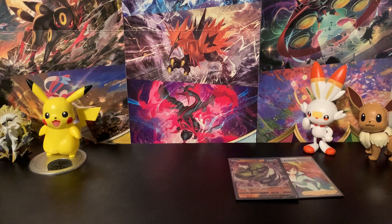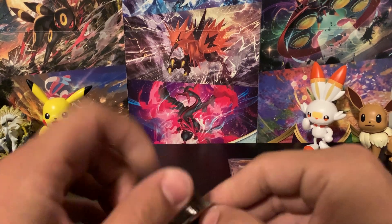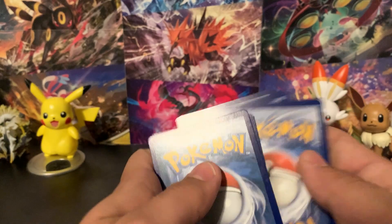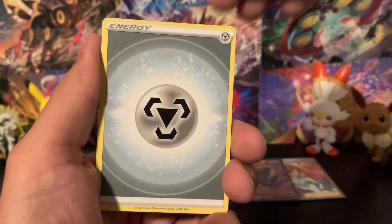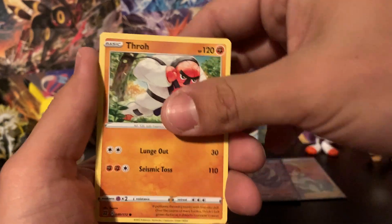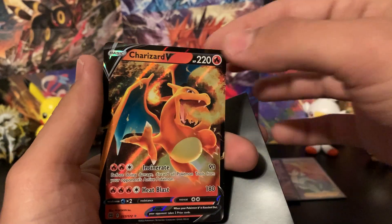I did order a couple of these boxes, so if you want to see me open another one, leave a like and comment 'open another one.' Final pack — the Charizard pack. Let's see: Shaymin, Kricketot, Collapse Stadium, Turtwig, Piplup, Shroomish, Castform, a Mothim reverse holo, and the rare is a Charizard V! What a perfect way to end — a Charizard pack with a Charizard inside!